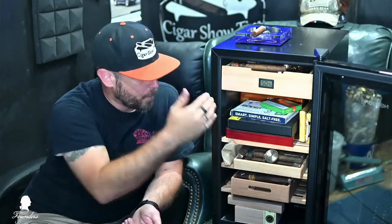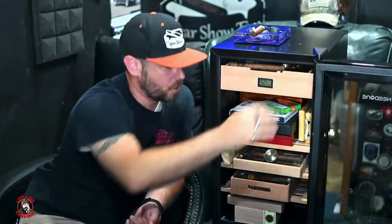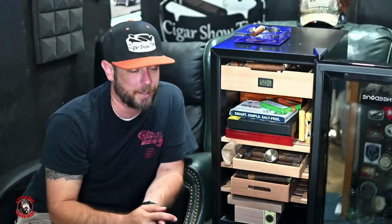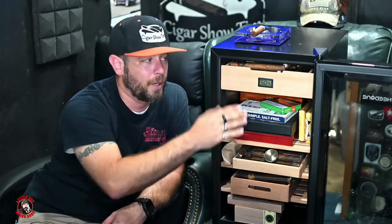Inside you can see the smoked finish on the door and the door needs to open all the way to get the drawer out. There are three different shelves and one drawer. A really cool thing is it's predominantly sold on Amazon and you can buy additional Needone drawers for about $48-49. You can add more drawers for loose cigars. I love the flexibility of being able to move the shelves and the drawer around.